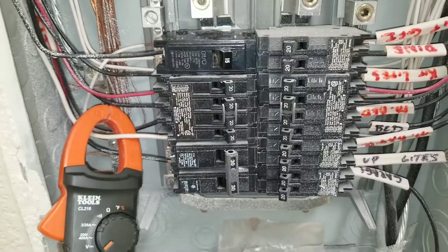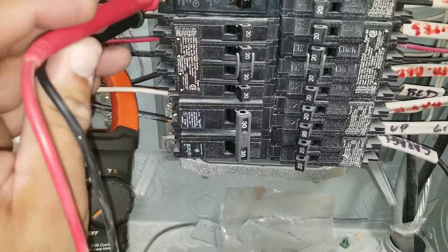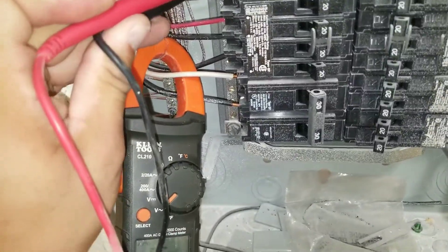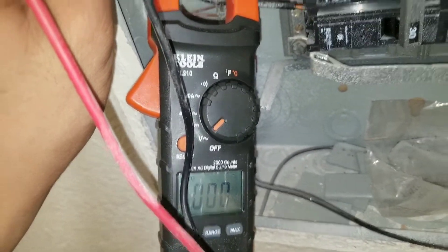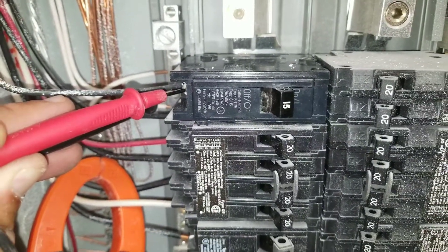I'm going to test the breaker to see if I have a voltage reading. Right now I don't have any voltage at this breaker, and this indicates to me that the breaker is going to be the problem.